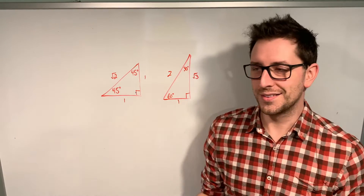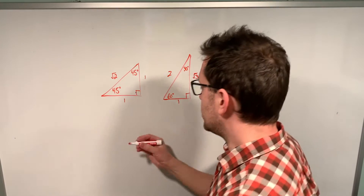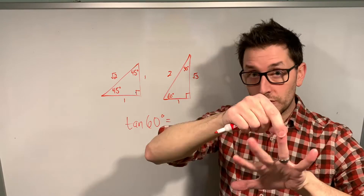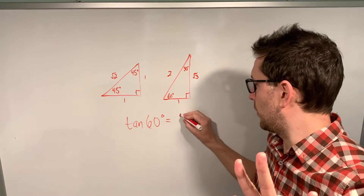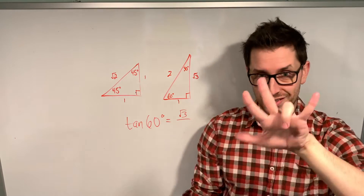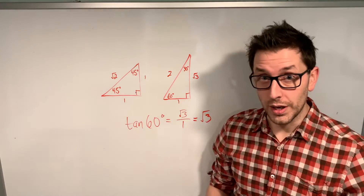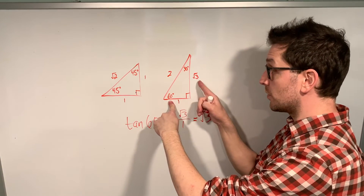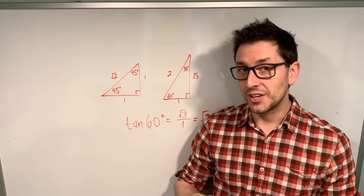You might think there's no way this works for the tangent ratio — but you can still use this trick for tan. To find the tan of 60 degrees, count over to the 60 degree finger and put it down. Count the fingers to the left and take the square root: that's the square root of three. Instead of dividing by two, divide by the square root of the number of fingers to the right, which is one — and the square root of one is just one. So tan of 60 is the square root of three. Checking the triangle: tan is opposite over adjacent, so for 60 degrees, root three over one is root three. It works.